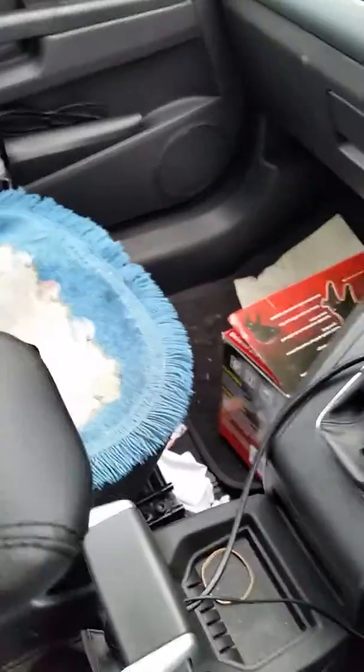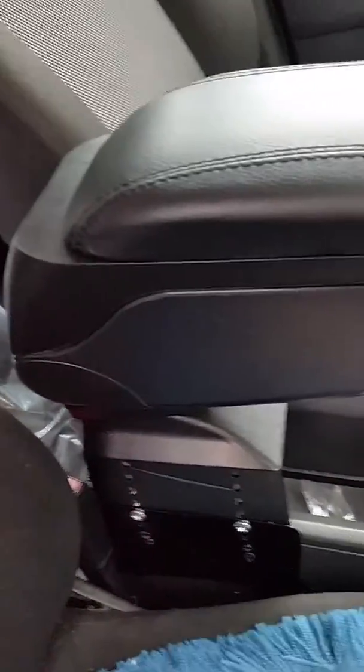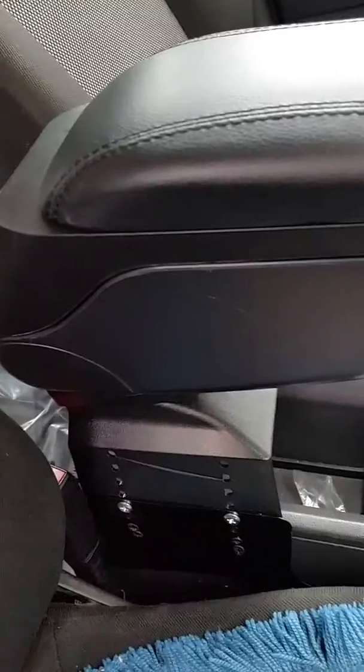Hi guys, I'm back again. I've finally managed to fix this armrest to the car - apparently you need to screw it on like this. I didn't need to take it to a garage or anywhere. It didn't come with instructions, but I requested the seller to send some and he did, which I followed.